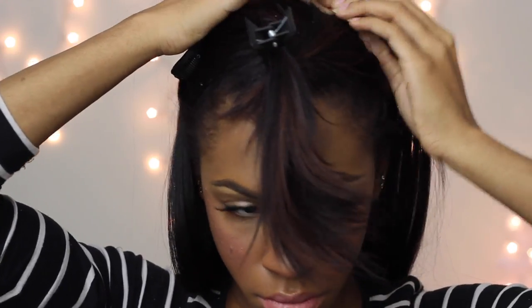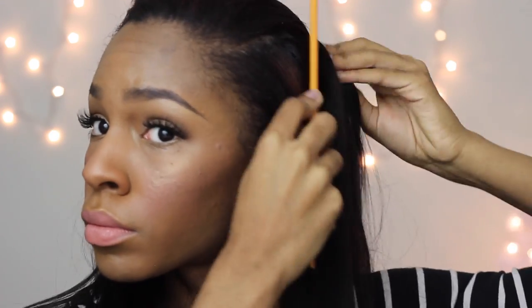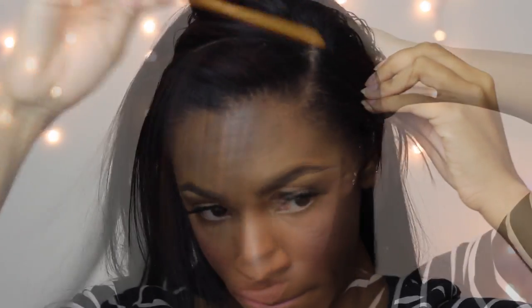I have two other in-depth clip-in tutorials showing you how I do that, but you just fill in the hair where you need more fullness. I'm going to make a part to do my swoop bang.